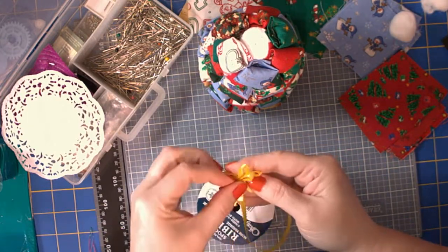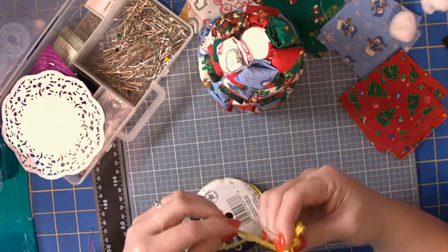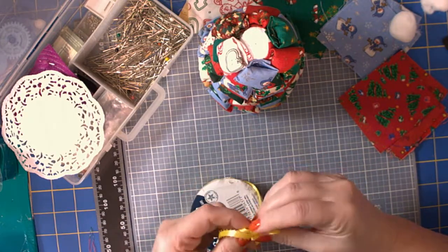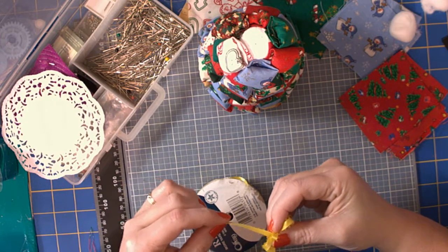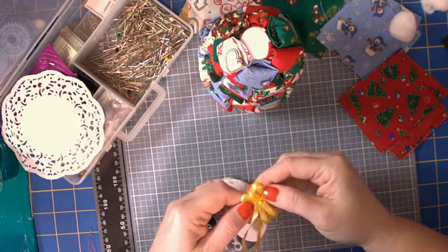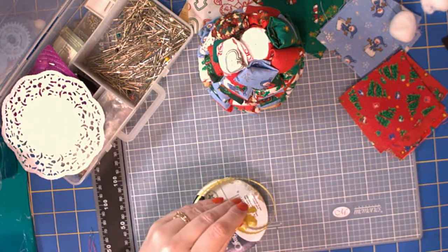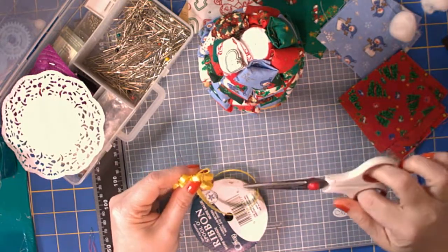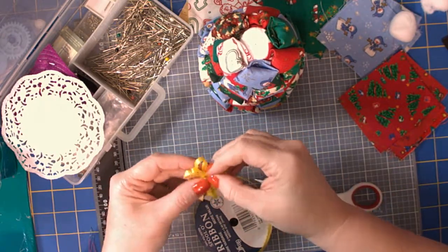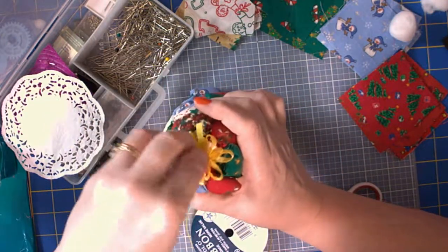As you see, we're making little bows. I usually make quite a few. Then I grab my sewing scissors and cut my ribbon, stick it in there on the top, and kind of fluff it up if you want.